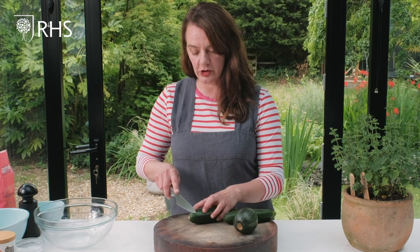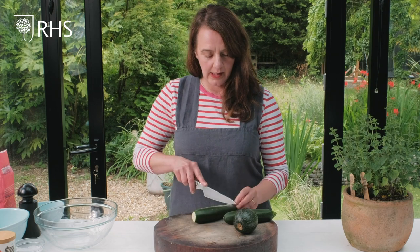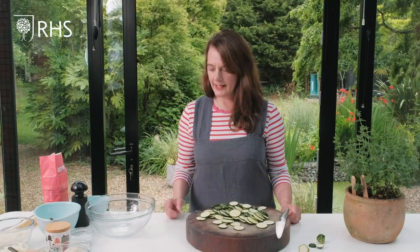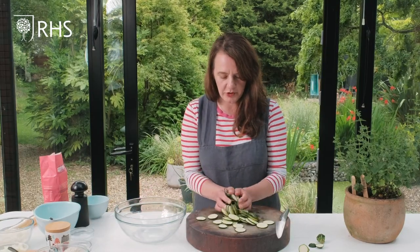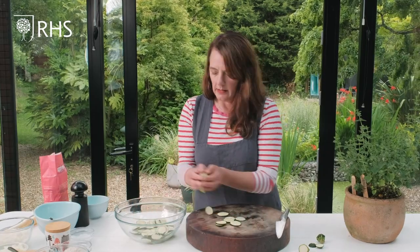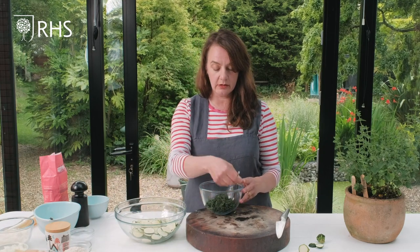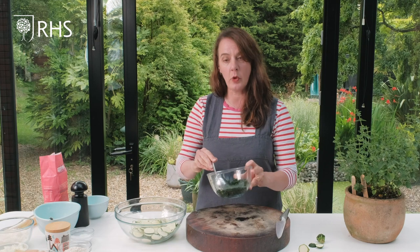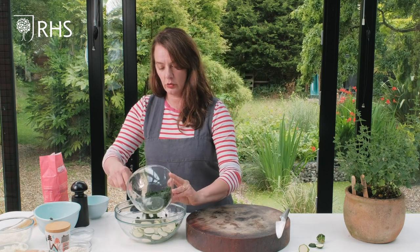For the filling I'm going to start with the courgettes — I've got 400 grams. I'm going to top and tail them and slice them quite thinly. Put all the chopped courgette slices into a large bowl, then add some cooked spinach — you could also use chard or kale. I've wilted the spinach down until it's nice and soft, let it go cold, squeezed out all the excess moisture, chopped it up finely, and I'm going to add that to the courgettes.